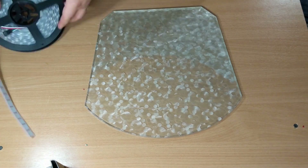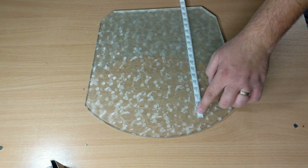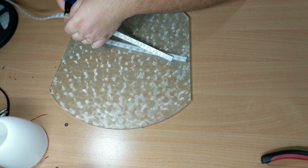First we need to determine the required number of LEDs and strips to cover the visible area. We don't want them to be too far or too close. When we know the proper dimensions, we cut it to pieces.